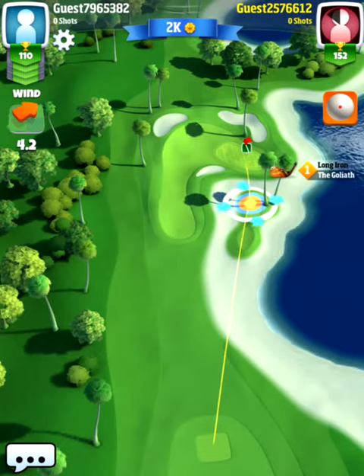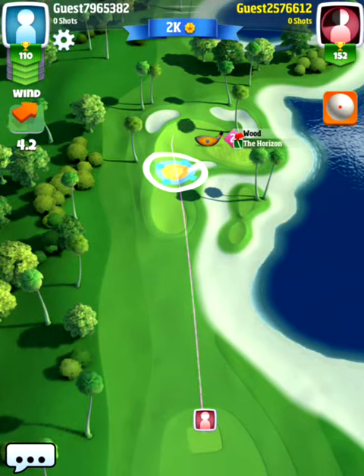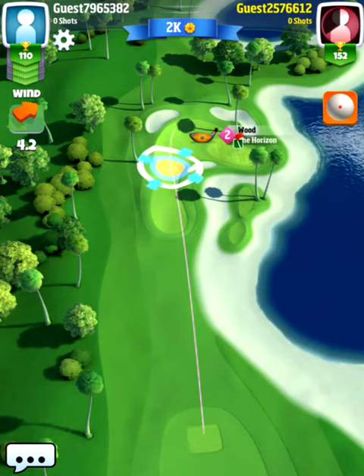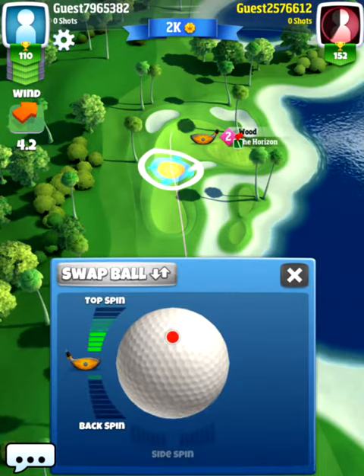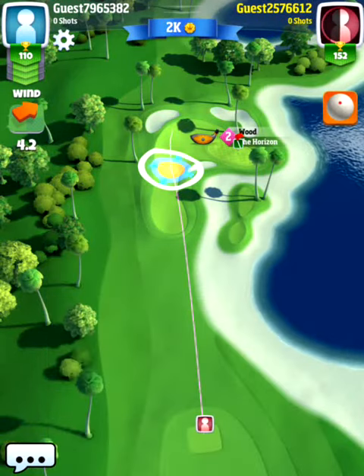I'm going to use my long iron and I'm going to use backspin on this hole, because I want a little bit more control when I play with backspin. So I'm going to use three bars of backspin and bounce on the right side.